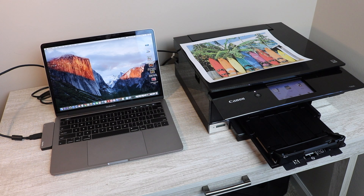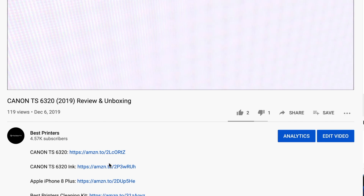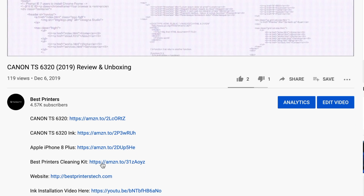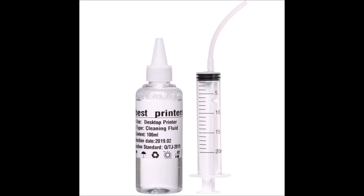If you are having issues printing a certain color, not able to print at all, or your prints are coming out faded or choppy, the best printer's cleaning kit will help you solve this problem inexpensively. Go ahead and order yours — there's a link in the description below. There are also multiple videos on this channel showing you how to use this product, so if you're having this particular issue, go ahead and get yours.